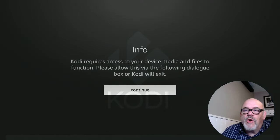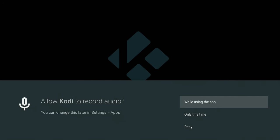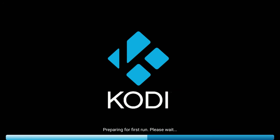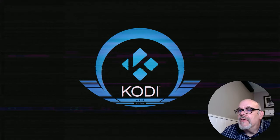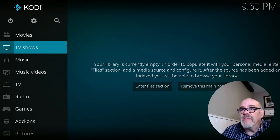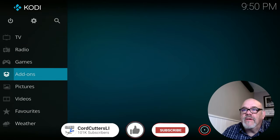You'll get a message the first time you open up Kodi asking for access to media on your device — you want to choose the option While Using the App, because if you don't it won't work. Same thing for the next permission — Allow. So it's preparing to run for the first time. Kodi 21 has a new splash screen. In a lot of Kodi videos this is where creators drop you off and leave you wondering what to do next since there are no movies or TV shows — nothing. So what I'm going to show you is how to install an add-on.